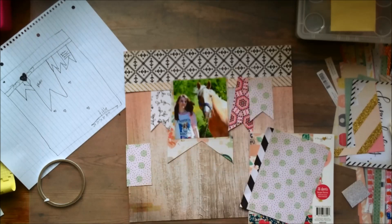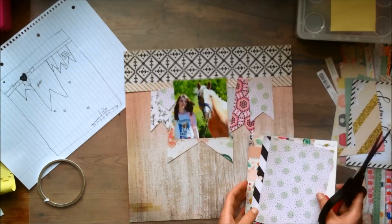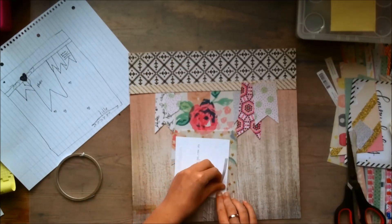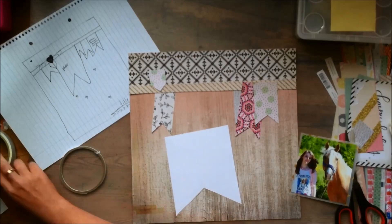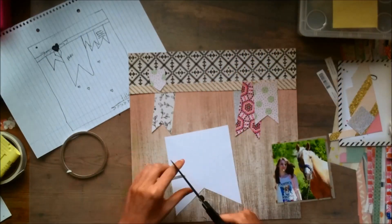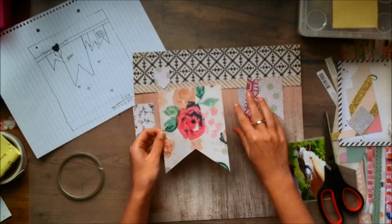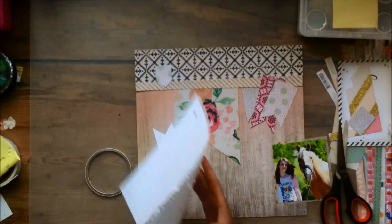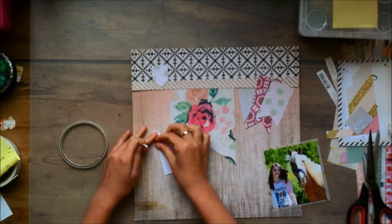I do have a decent amount of embellishments and stuff left in this collection, so I'm just pulling it together. This is basically going to be my base for the layout. As you can see it's the banner and then the title goes at the bottom right — those are kind of the main things. And of course with sketches you can still put your own spin on it. I had a good time doing this one — it was a lot of fun. So now I'm just going to stick down the banner pieces where I want them to go.